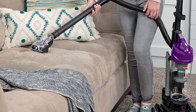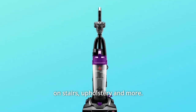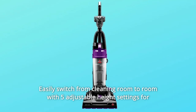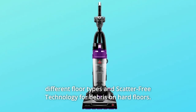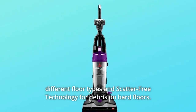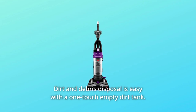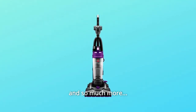Number 8: Powerful full-size suction in a compact and lightweight upright vacuum that weighs just 10 pounds. Number 9: Extension tools and attachments store on board for easier cleaning on stairs, upholstery, and more. Number 10: Easily switch from cleaning room to room with 5 adjustable height settings for different floor types and scatter-free technology for debris on hard floors. Number 11: Dirt and debris disposal is easy with a one-touch empty dirt tank.